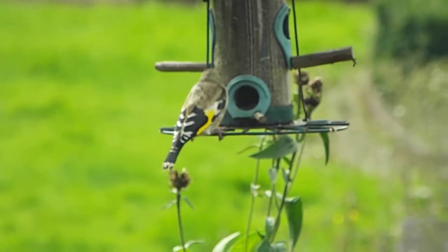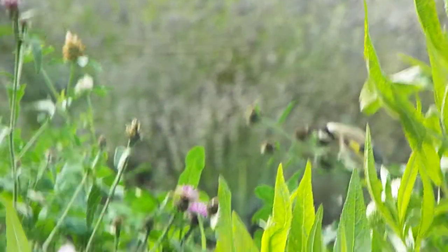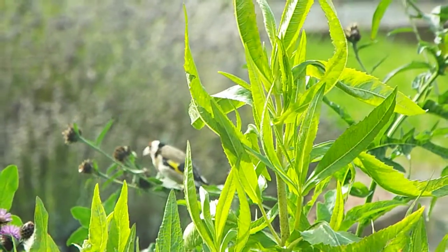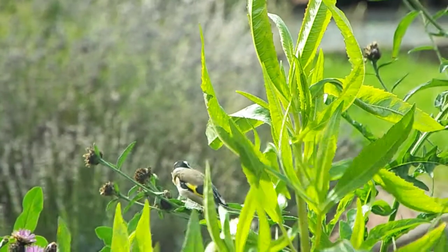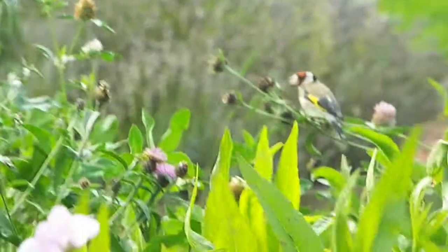Oh it's come back into focus now. Where are the other two? We've got one down there, and the other one I can't see right now — won't be far away.